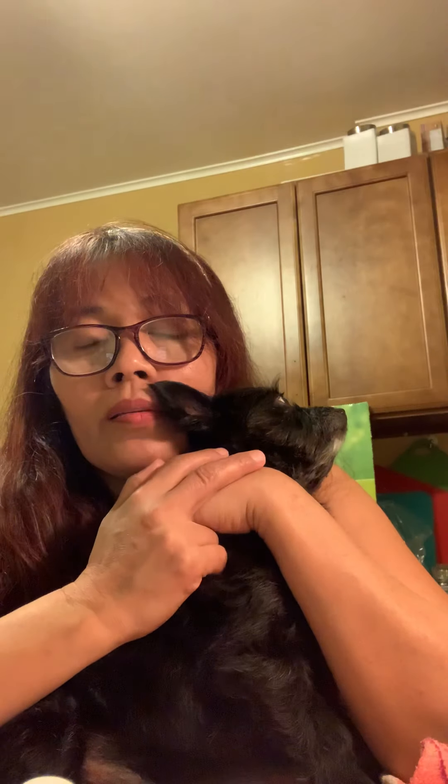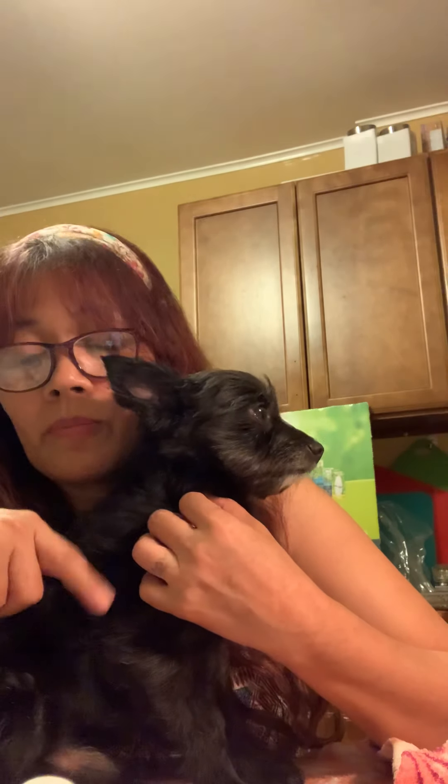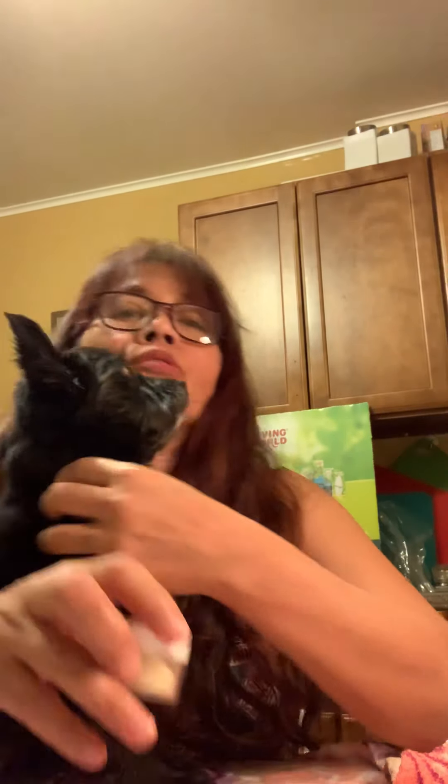Now I want to teach you how to cut the nails. There are two types of nails — black and white. If the nail is white, it's easy to cut because you can see the pink area inside. Don't cut the pink part — that's the nerve — because if you cut it, the nail will bleed, and some dogs bleed a lot.